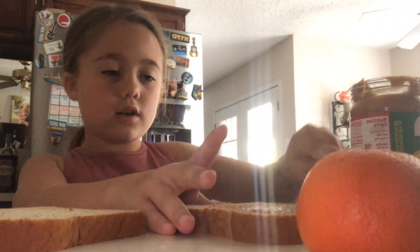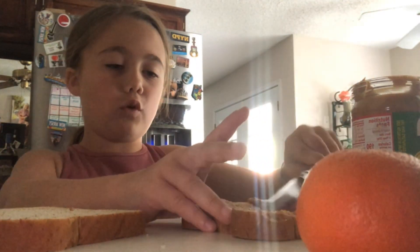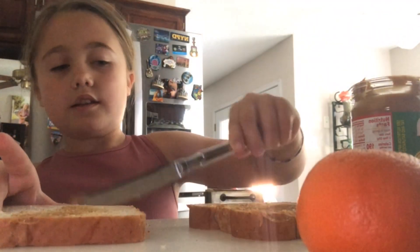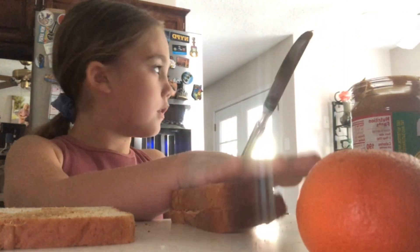We are not going to just make one full sandwich. We are going to do two fold overs. If y'all don't know what that is, it is basically like whatever you fold. I did it!